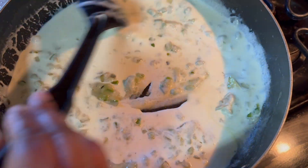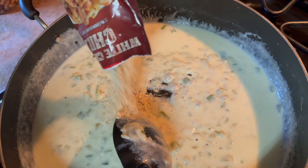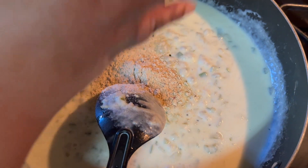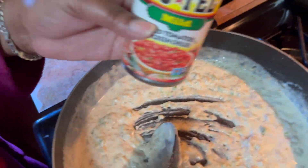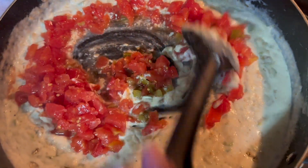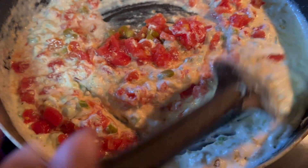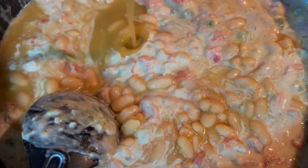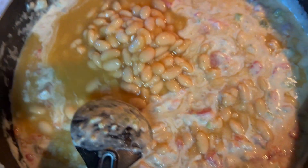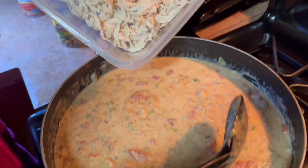Now I'm adding my heavy whipping cream. Now I'm adding in my white chicken chili. Now I'm putting my diced chili tomatoes in there. Now I'm adding my white chicken chili beans — and I'm not going to drain them.